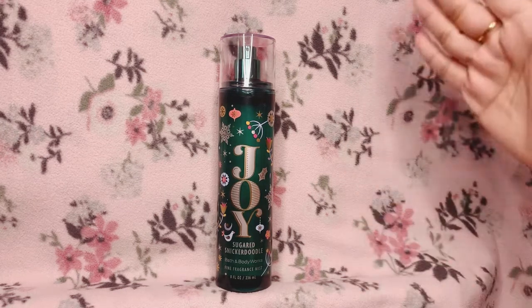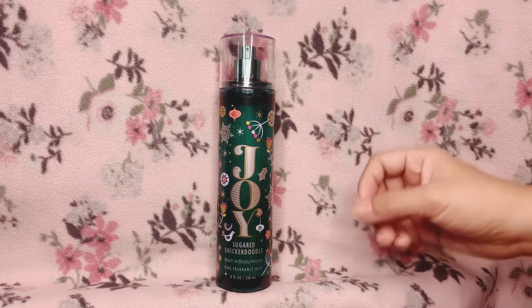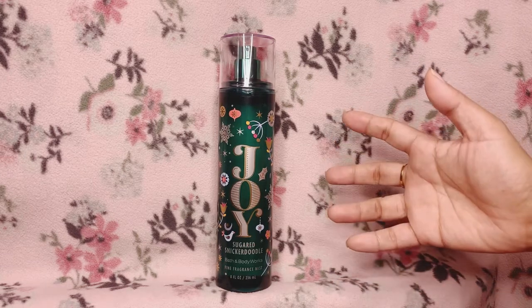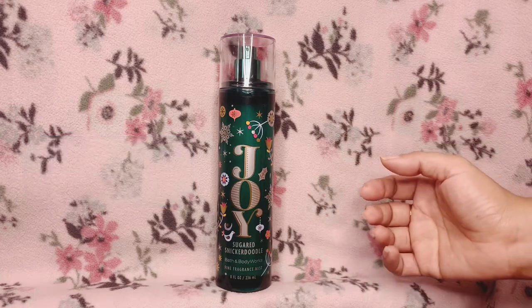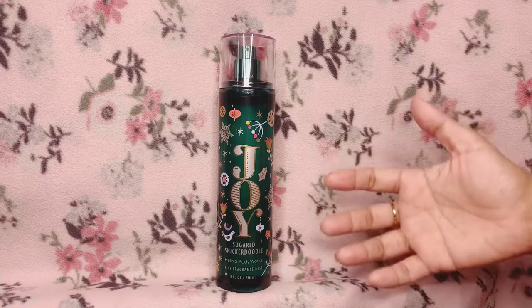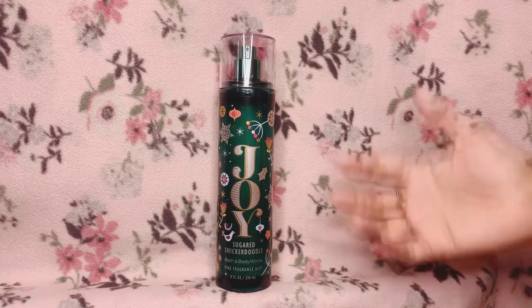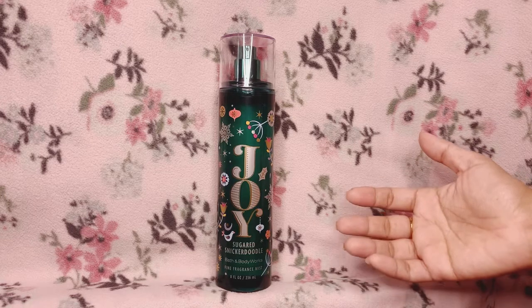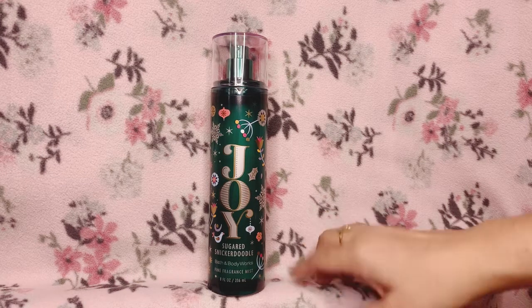So let's talk about longevity. This fragrance mist on my skin lasted for about an hour and a half to two hours, but on the last half hour it's very light — almost bordering on a skin scent. It projects nicely in that first 30 minutes — people around me would smell it and even say 'do you have pastries with you?' It does go softer around 30 to 45 minutes, but a two-hour longevity is still pretty decent.